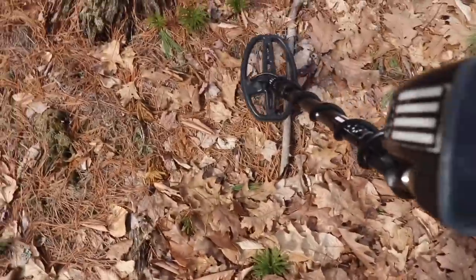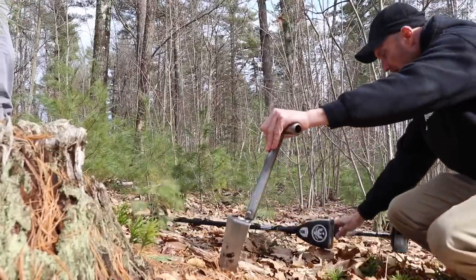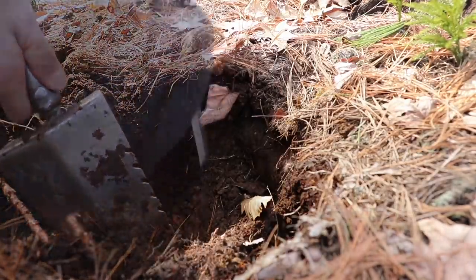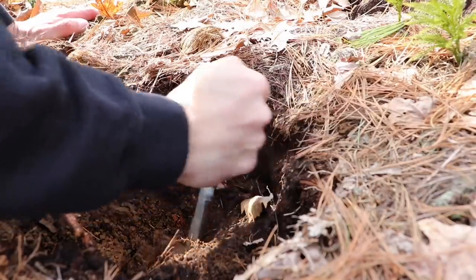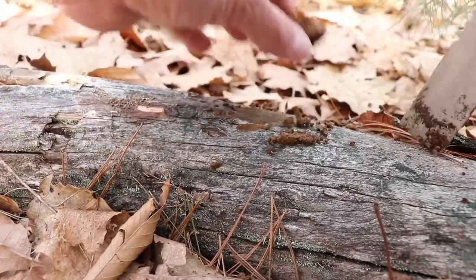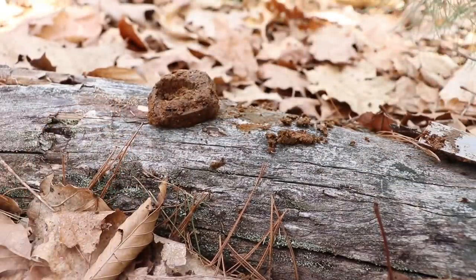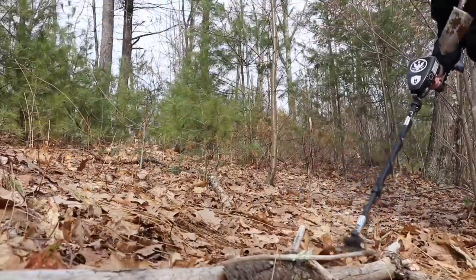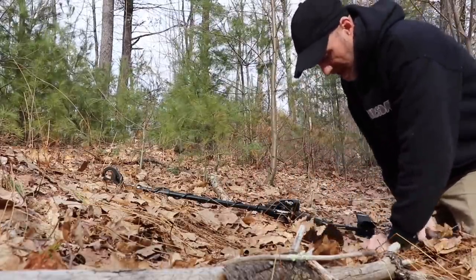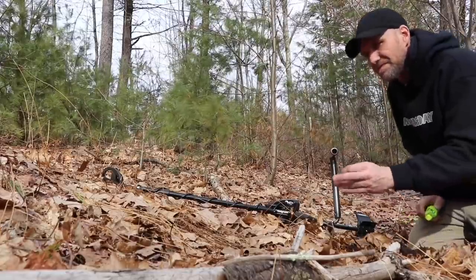George and I are just standing around chatting and I incidentally swung over this signal. That sounds all right. That's under a root too. Of course it is. Yeah, it's literally underneath the root. I don't see any iron. Like a link to a chain or something? No idea — we'll let it unfreeze. Closer to 53. George has a similar signal right there and his guess is probably right. Shotgun — it's lead. Buckshot. Yep.